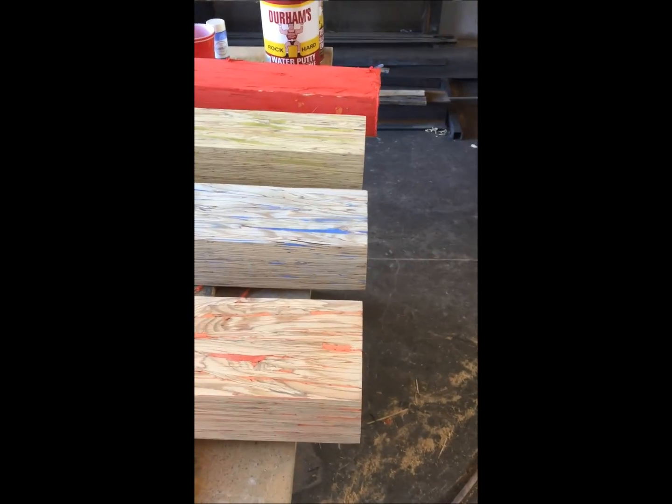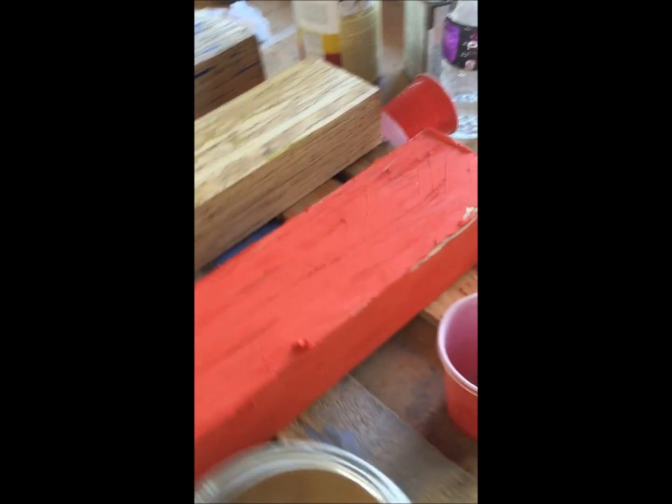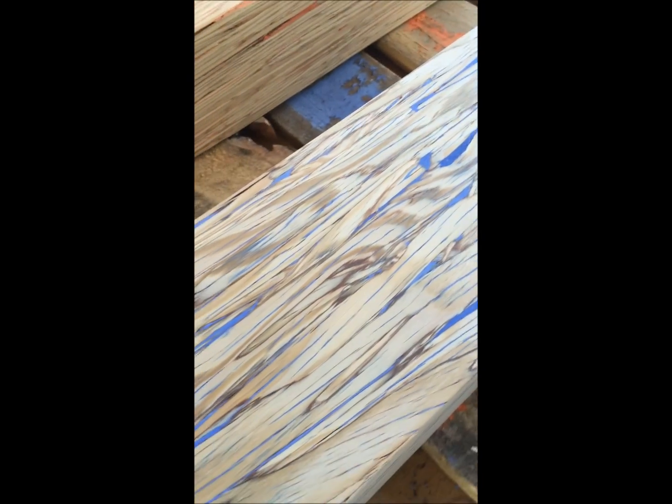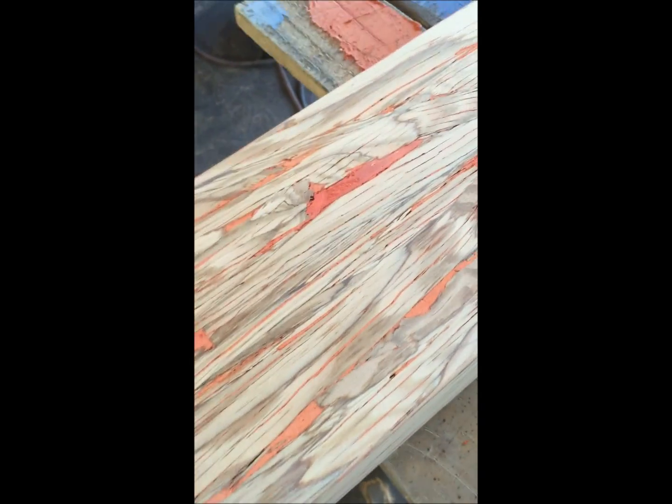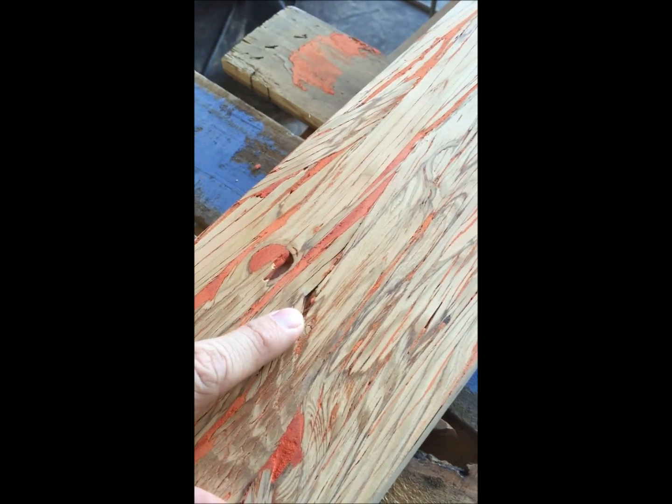The next step is to sand the putty off after it dries. As you can see, we went ahead and did it to the orange, blue, and green ones — we're getting ready to start the red one. Once you start sanding, it opens up new little voids. So basically, we got the majority of voids filled, and in the process of sanding we opened up new ones. After sanding, the next step is to go through and strategically fill those — and only sand those spots. Don't sand the entire thing again, otherwise you'll just open up more voids and it never ends. You can see these are fairly large voids that weren't there when we filled it the first time.